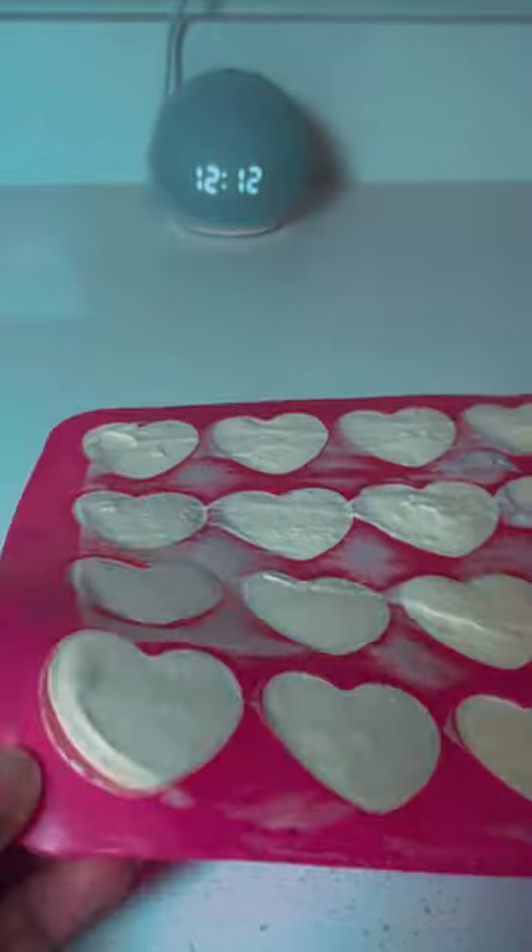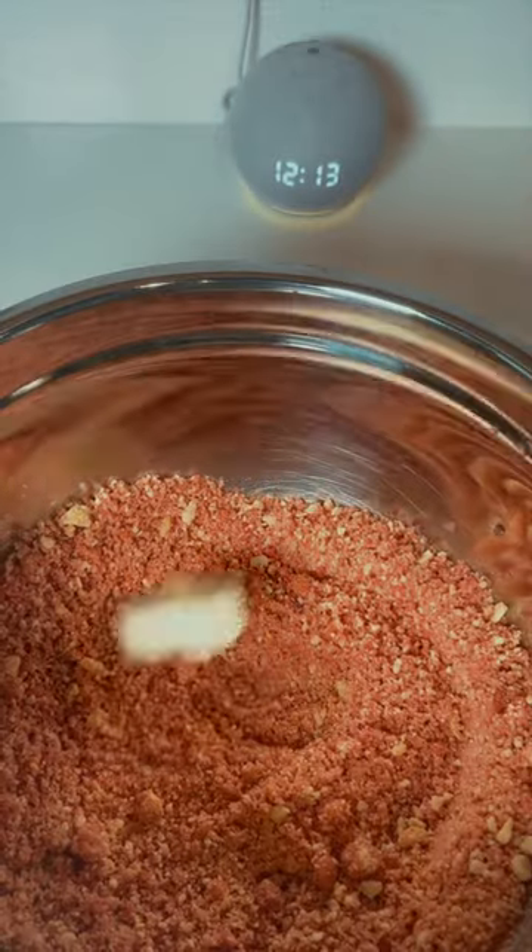After my bombs were fully frozen I got them out of the silicone molds and tossed them into the strawberry shortcake coating. After all of my ice cream bombs were fully coated, I layered them in a plastic container.